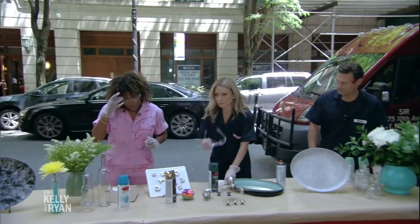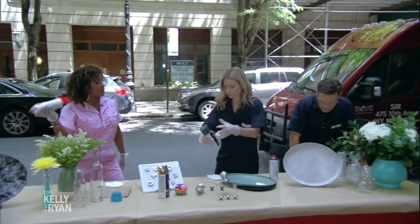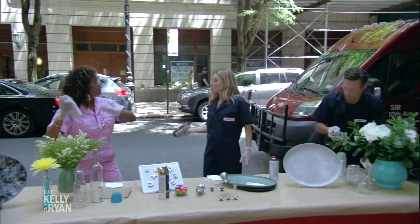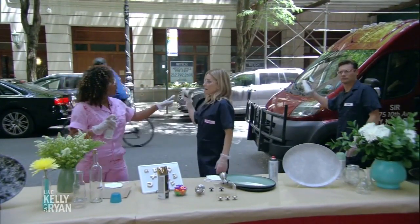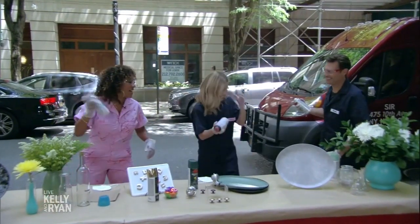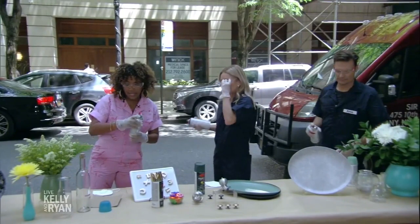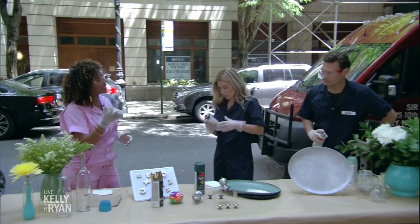When working with spray paint, the number one thing to remember is shake them up. Shake them up! Wrong one though — let's start with the sea glass. Shake the right one. So the first technique I'm going to show you is all about sea glass paint.